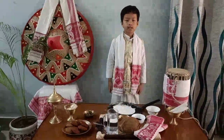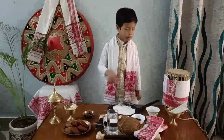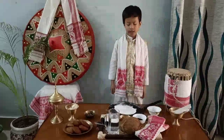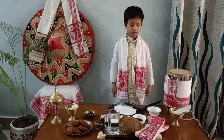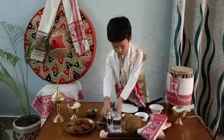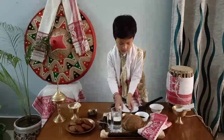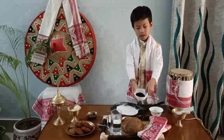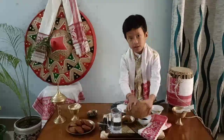Next, let us see how to make Til Pitha. The ingredients we need for making Til Pitha are rice flour, jaggery, sesame seeds, and coconut.